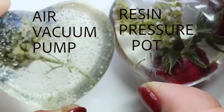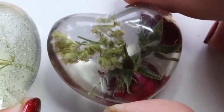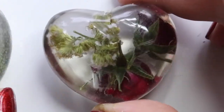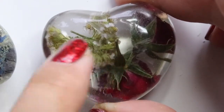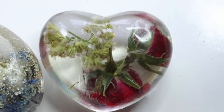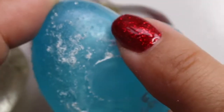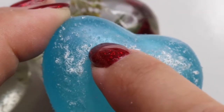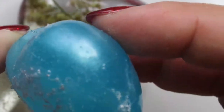Now I'll show you the pressure pot result. Can you see the difference? This is the vacuum pump result, and this is the air pressure pot result. The pressure pot pressurizes the air inside. When you use air pressure and then polish it, it comes out very smooth — no bubbles visible.